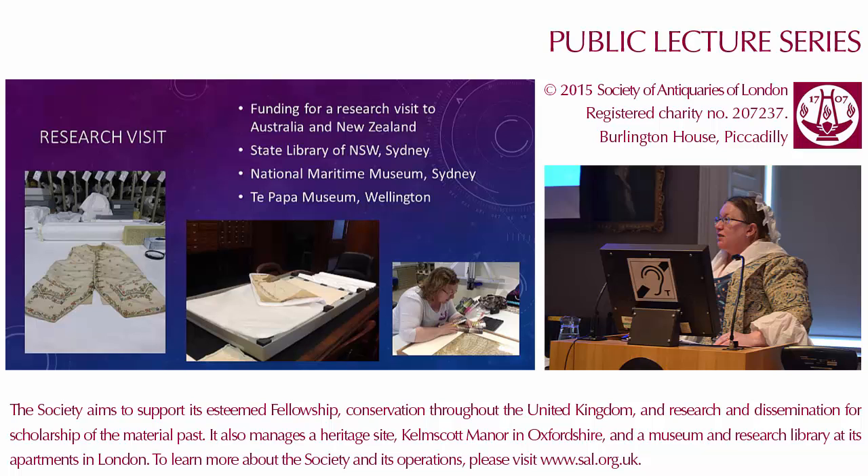What I applied for funding for was a research visit to go to Australia and New Zealand to look at the originals. I had obtained photographs but it's much better to go and look properly if you can. I applied to the Society of Antiquaries and they were kind enough to give me some money via the Janet Arnold Award. I also received some money from the Normanby Trust, a charitable trust based near Whitby. They allowed me to visit Australia and New Zealand last May and June, which was a fairly spectacular few weeks.